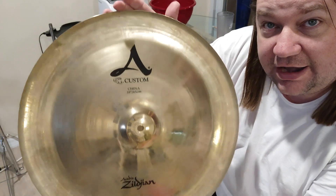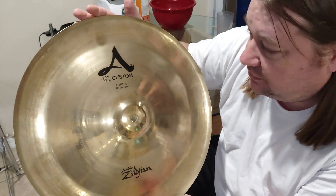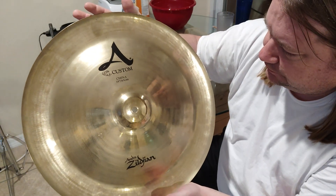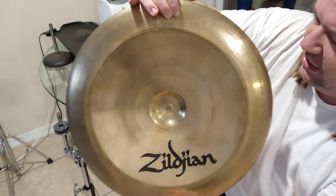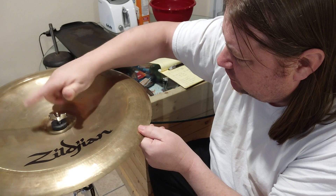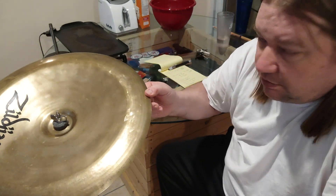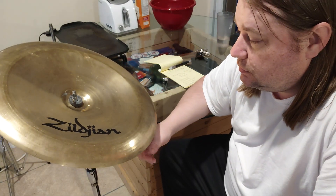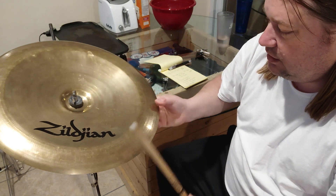It's okay because I upped the ante and got an A Custom this time. A Custom is the best — can't beat an A Custom. This one here is in good shape for a 1999, still got a nice finish. A Customs are thinner cymbals, and yeah, that's what it sounds like.